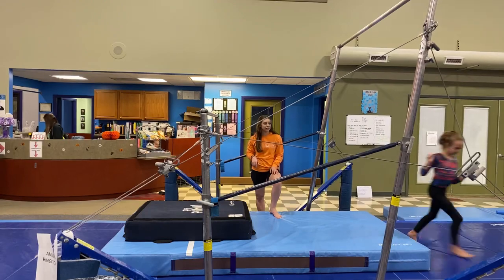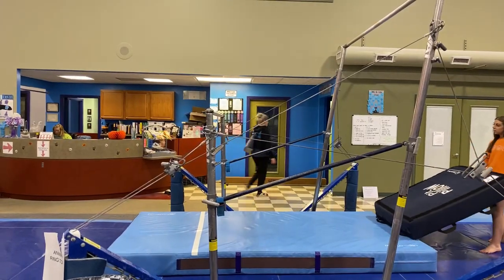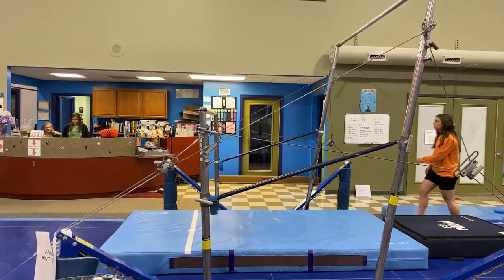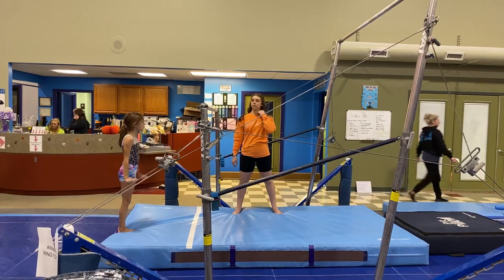Okay, all right. Has all my level twos gone? Yes! Okay, let's let Micah — who's here just to do a makeup today — do her level three routine. Come on, Micah!